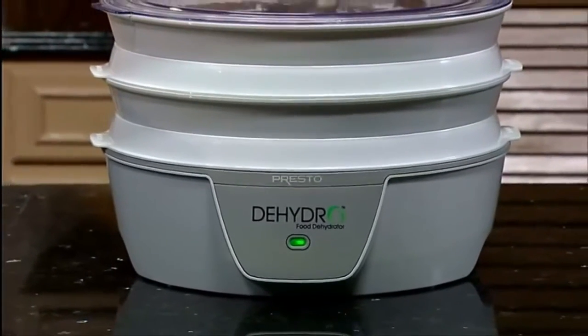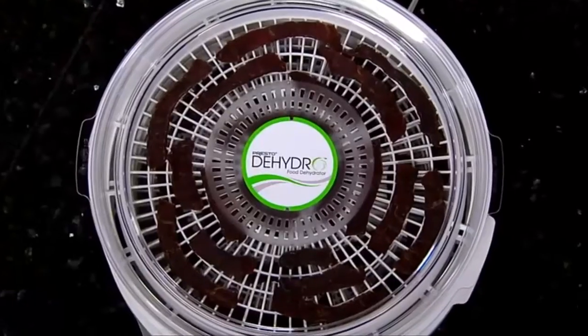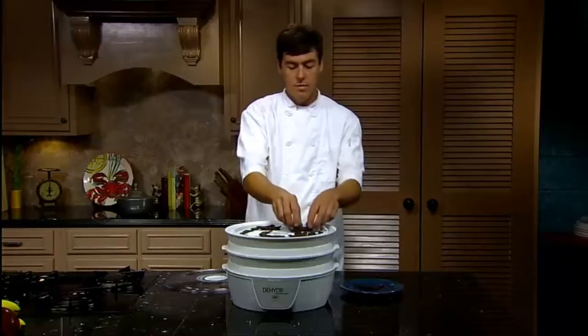The Presto Dehydro Food Dehydrator is great for making jerky and for drying fruits and vegetables. It's the easy way to make your own delicious homemade jerky. Just use your choice of meat, poultry or seafood and your favorite jerky seasoning.